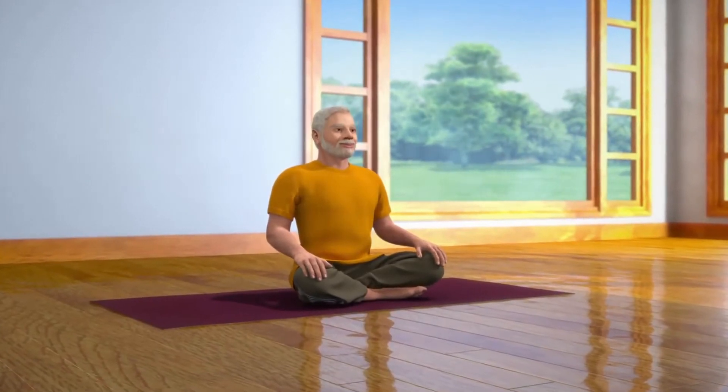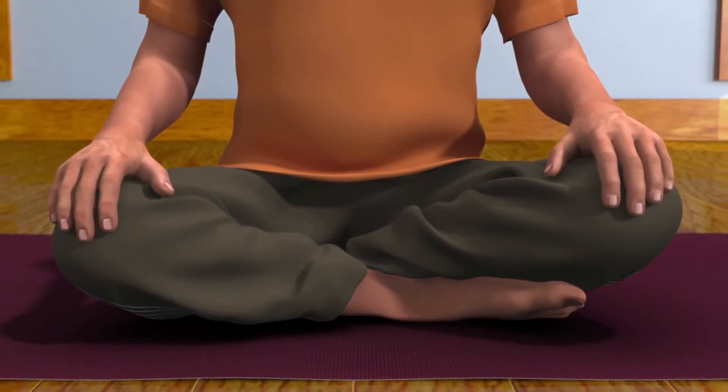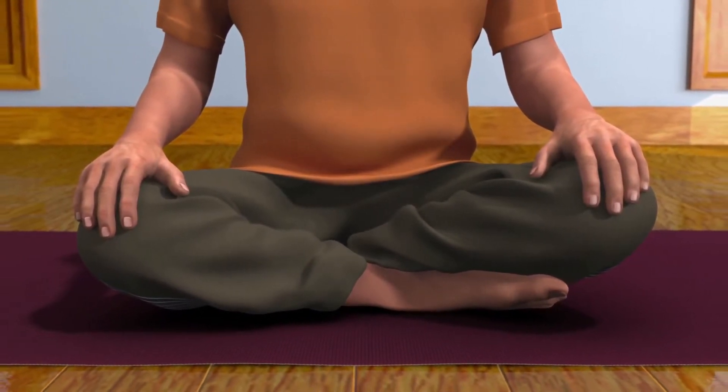Sukhasana is a meditative posture. Instead of Sukhasana, Nadi Shodan can also be performed in any other meditative postures like Padmasana, Swastikasana, or Vajrasana. Those who are unable to sit on the floor can perform it while sitting in a chair.